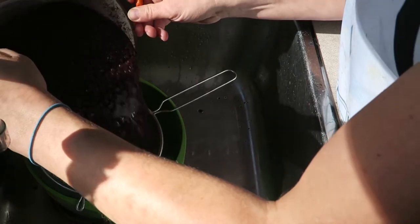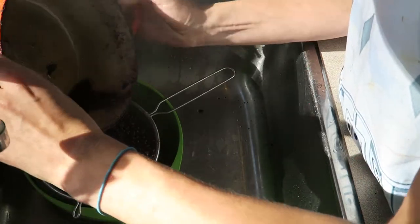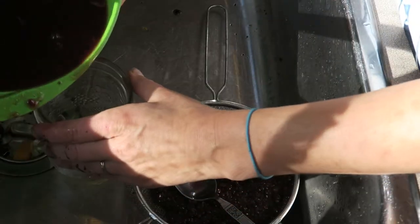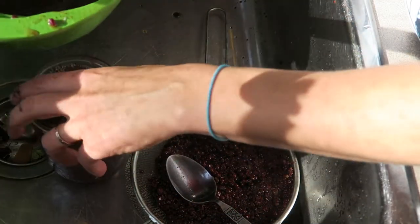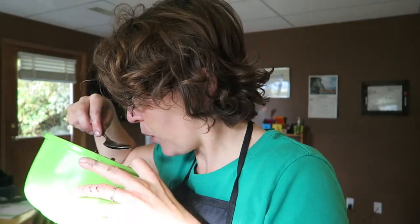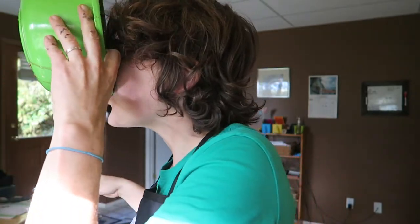Now it's just time to strain out the good stuff and pour it into a jar. I'm not going to bother canning or anything — it's plenty sugary enough to last the winter. Might as well eat this spicy slop at the bottom. That's why the stormtrooper apron is here.